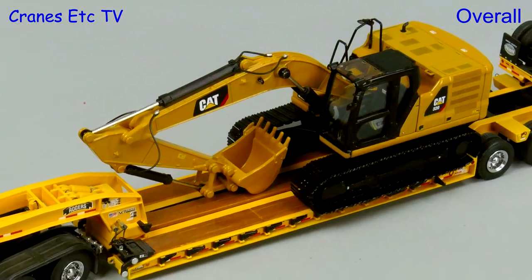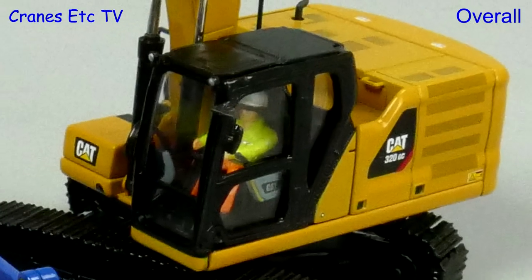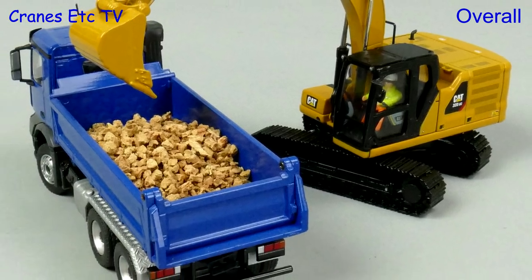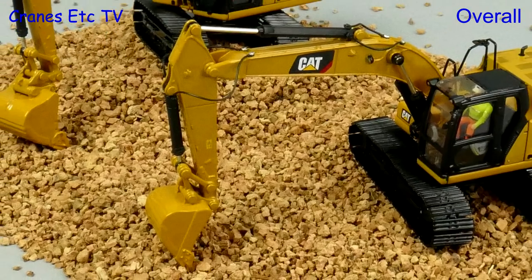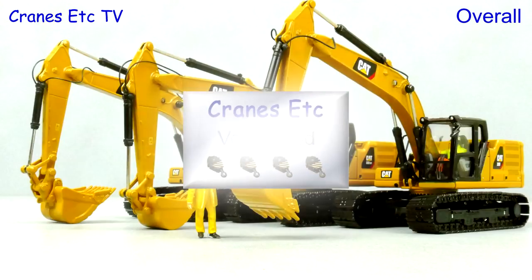These are nicely improved versions of the 320 series excavators, and in particular it is nice that the operator is removable. Also impressive are the minor detailed differences between the models — they are not just the same model rebadged. They are beautifully presented and overall they are very good.